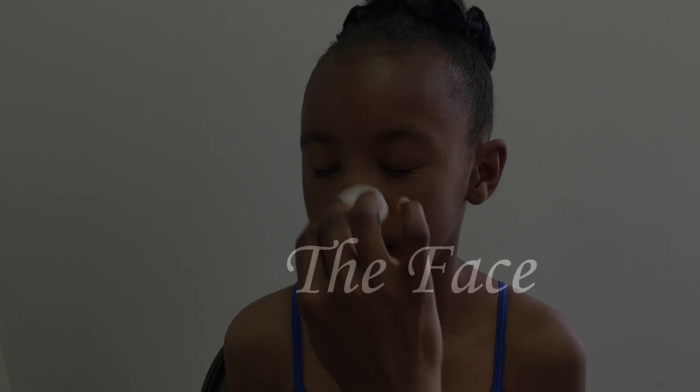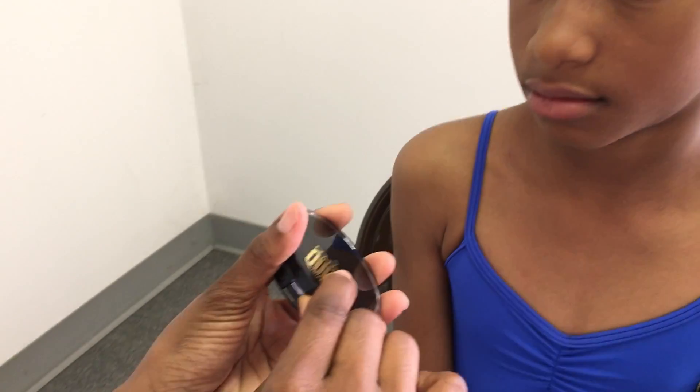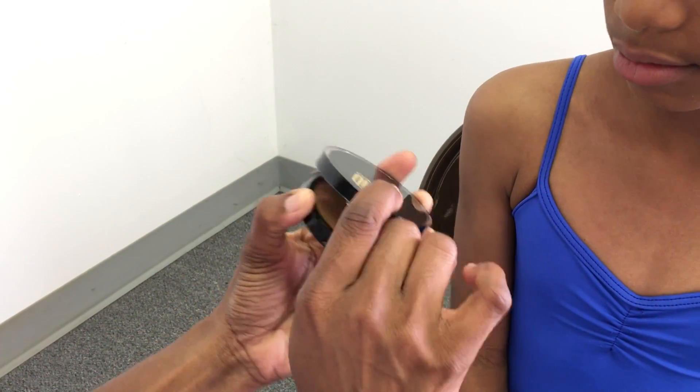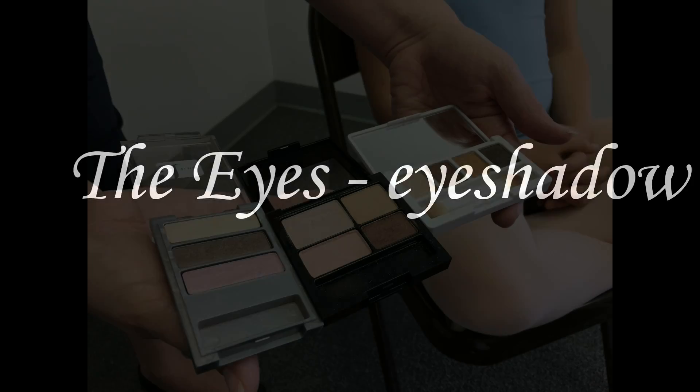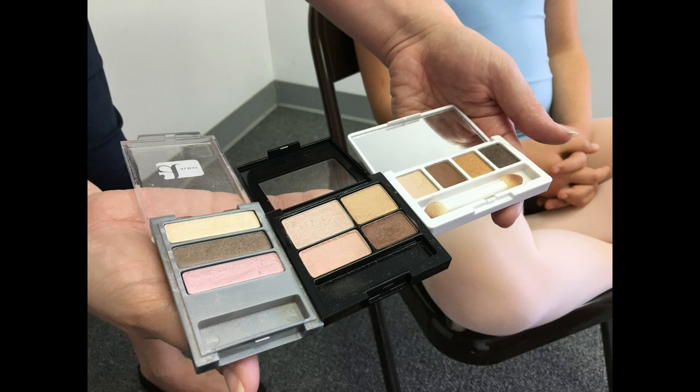For our young dancers, we recommend keeping things simple — either no foundation or a powder foundation to reduce the shine of the face under the lights. Eye makeup is used to make the eyes appear bigger and visible from stage.